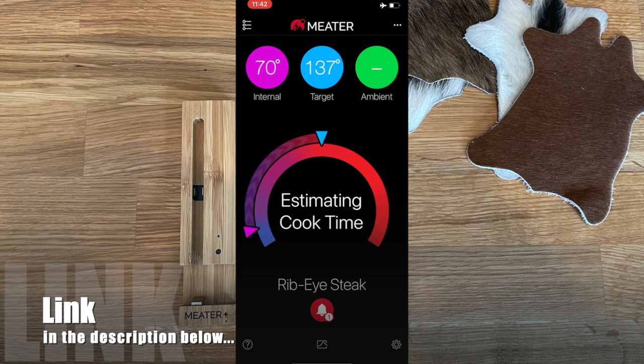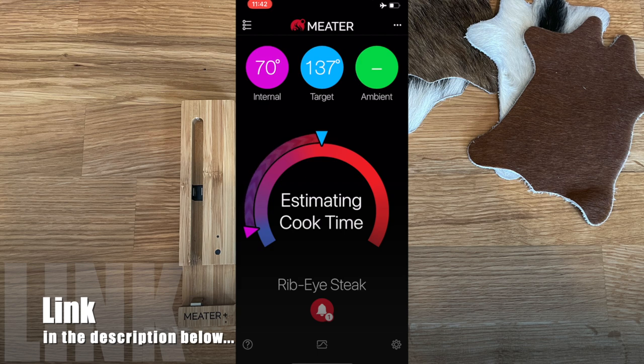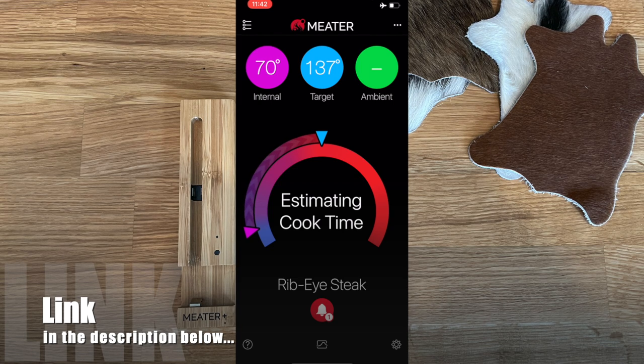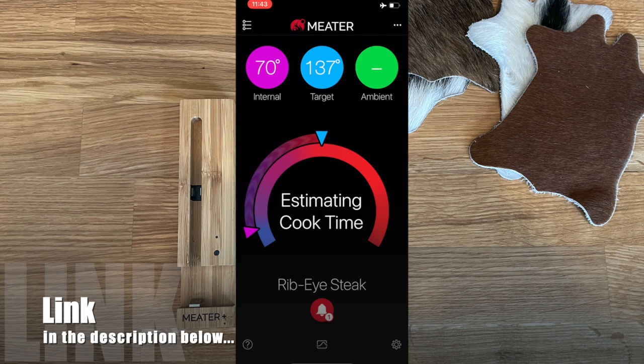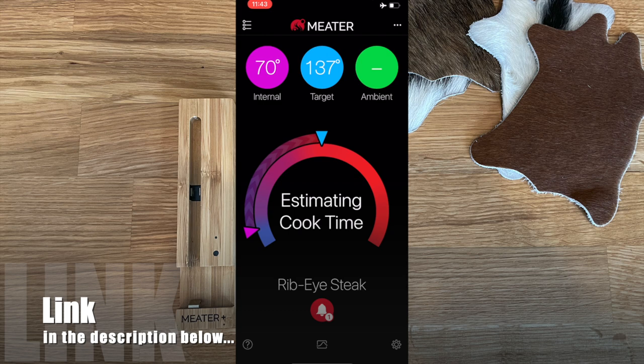After tapping 'Start Cook,' the app gives a notification reminding you that if your speakers are muted you won't hear alerts. It then begins estimating cook time. This takes a few minutes to populate — it calculates based on internal temperature, target temperature, ambient temperature, and how quickly the internal temperature is rising. For example, if it took 10 minutes to move 5 degrees and you have 10 more degrees to go, it estimates 20 minutes remaining.